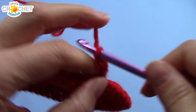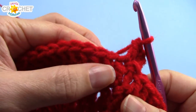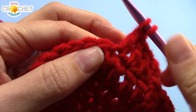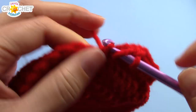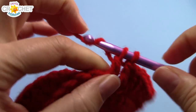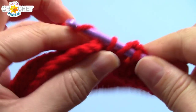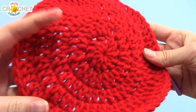Row five — last row of red. Chain three to begin, also does not count as a double crochet. Double crochet into the same stitch you chained out of, then double crochet into each of the next three stitches. The repeater pattern for row five is two double crochets into the next stitch, then one double crochet into each of the next three stitches — two, one, one, one all the way around. Work your little cheat method at the end. You'll have 60 stitches at the end of row five. That's it for the ball color — snip it, fasten off.